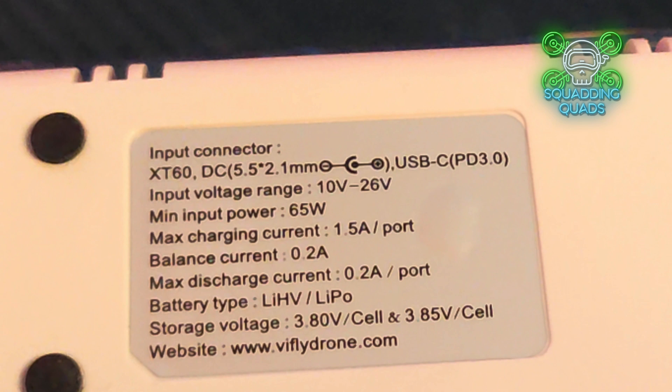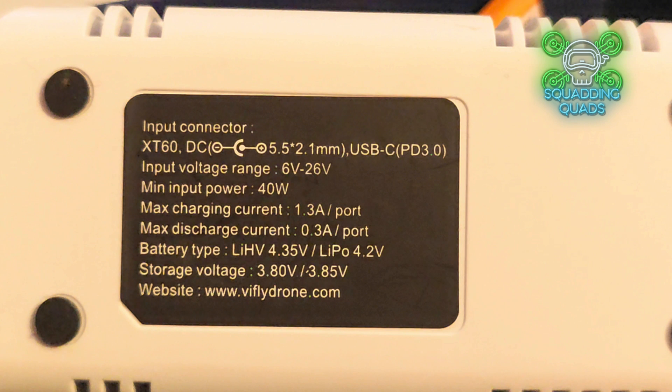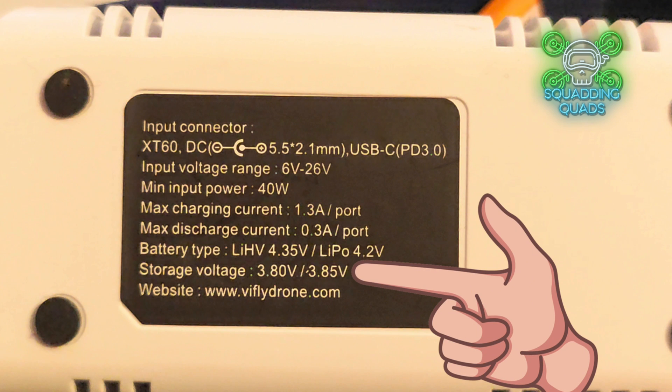If you haven't got 65 watts you may need something a little more powerful, but these 90-watt chargers are fairly cheap. On the back it tells you the storage voltage is 3.8 volts, and it will charge LiHV and LiPo batteries. Maximum current charging per port is 1.5 amps. The WhoopStore's minimum input power is 40 watts, also takes up to 6S, maximum charge per port is 1.3 amps, and it also does LiHV and LiPo with storage voltage between 3.8 and 3.85 volts.